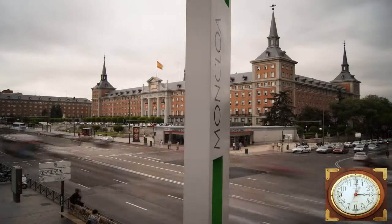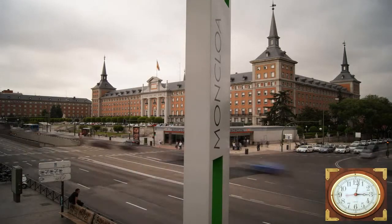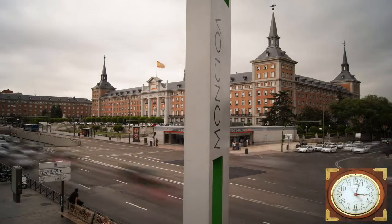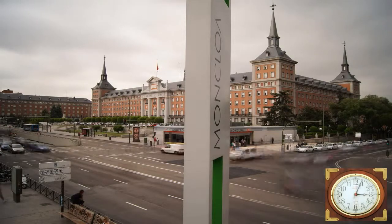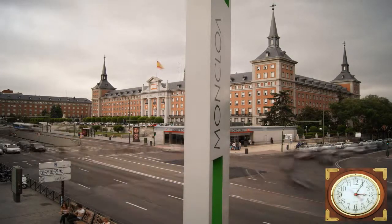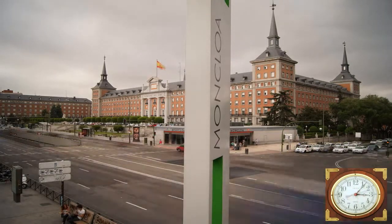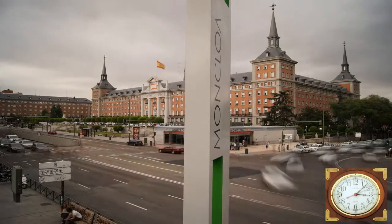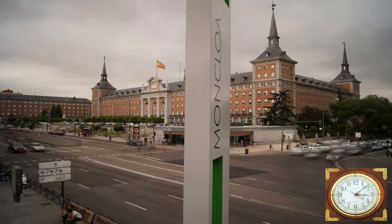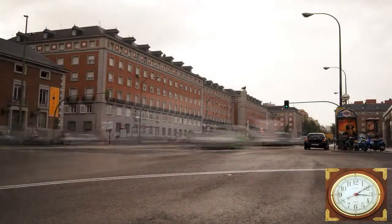This is an intersection near my house. The interval between pictures was 2 seconds, and the exposure time was half a second.